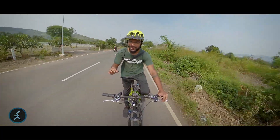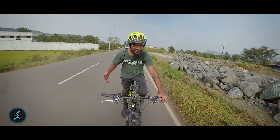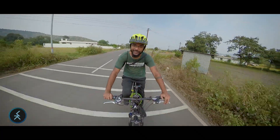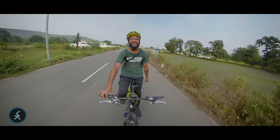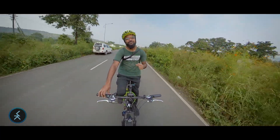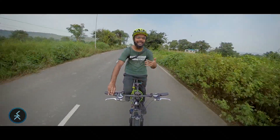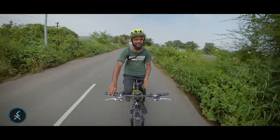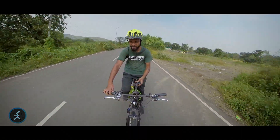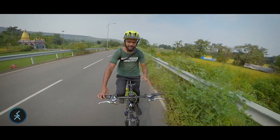What I would suggest is: whenever you choose an e-cycle, go to the showroom, check it out, take a test ride — but also call the customer care number before buying to see how they respond. Often what happens is the customer care number doesn't even connect, and you only realize this after you've bought the cycle and encountered a problem. So just call once beforehand — ask any question, even if it's just for information about the bike.